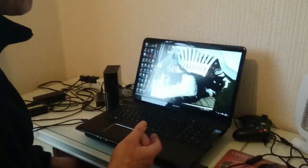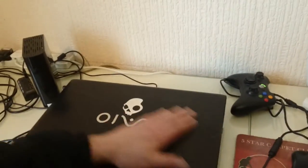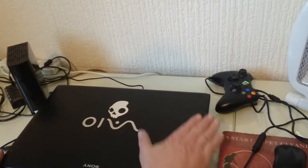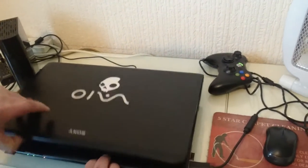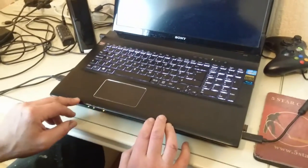Hi YouTube and welcome to my channel. Today we're looking at a Sony VAIO laptop. It is a Sony VAIO with my personal Skull Candy decal on it. It supports both Pro Duo, SD, and wireless.